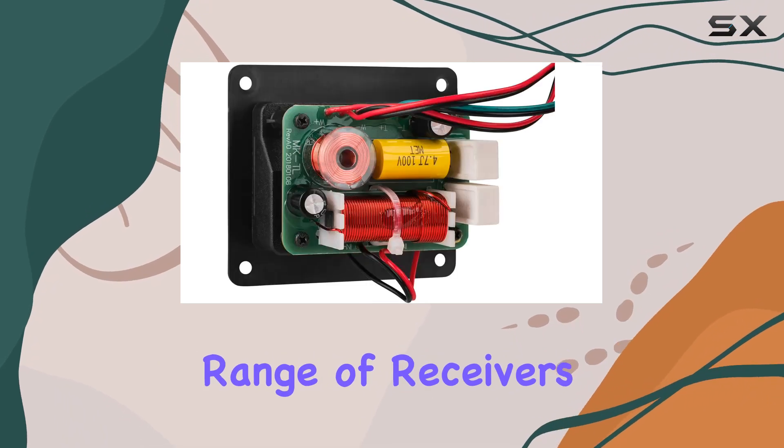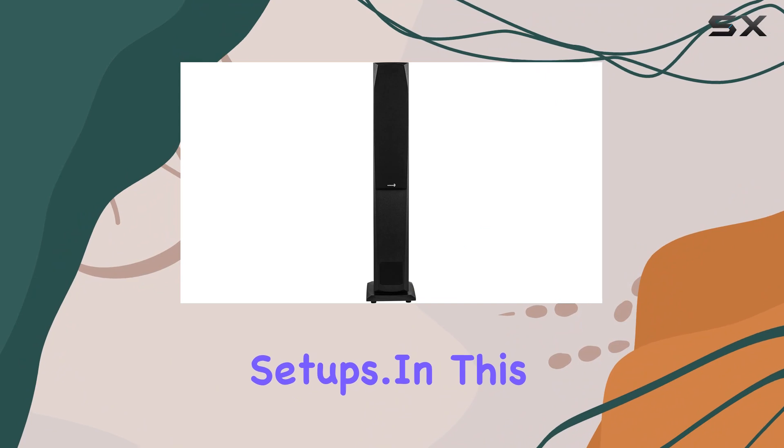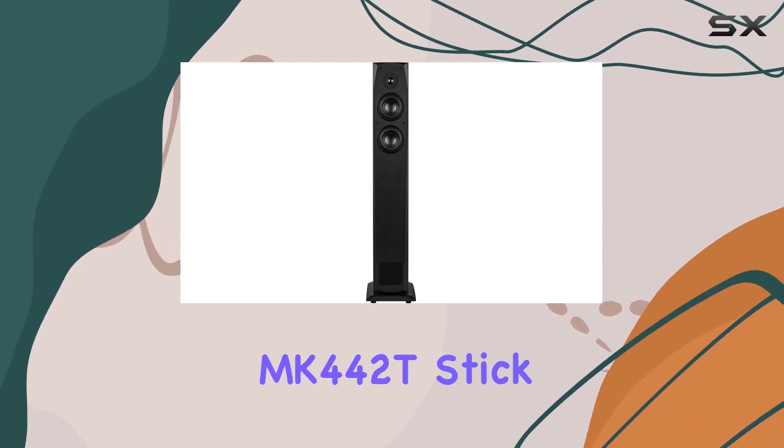Aesthetics aside, the 4-ohm impedance ensures compatibility with a wide range of receivers and amplifiers, making them a practical choice for most setups. In this review, I will explore the build quality, sound performance, and overall value for your money with the Dayton Audio MK442T.